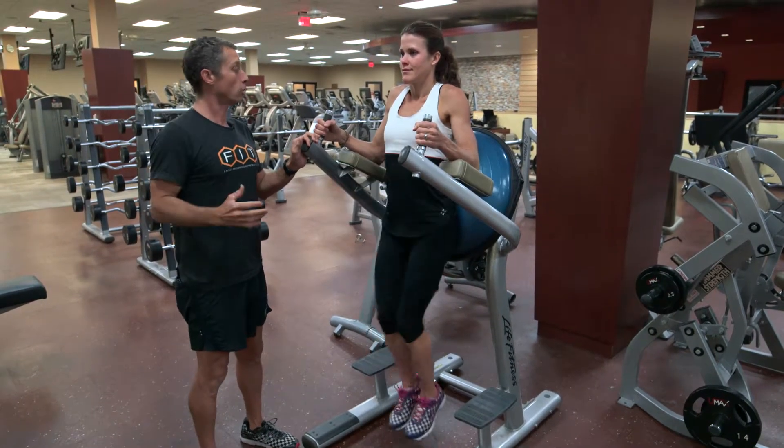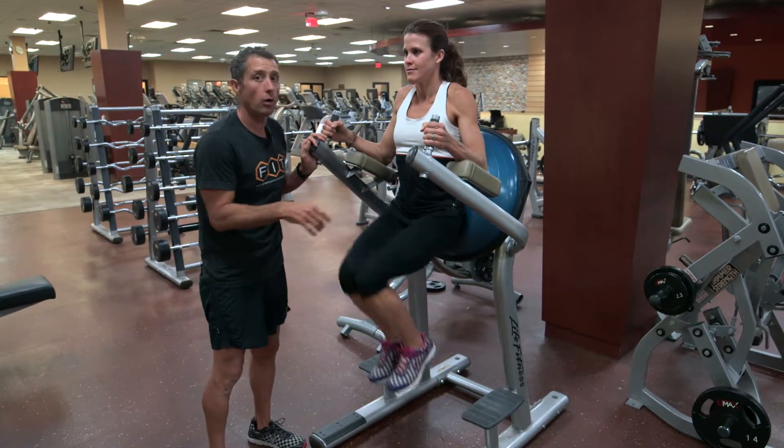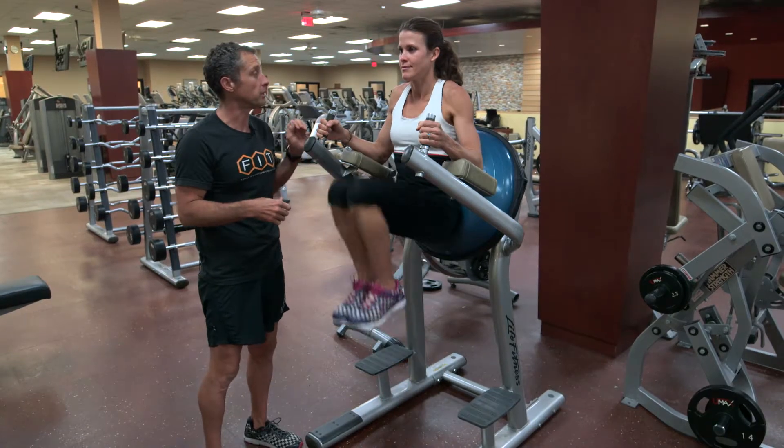The head straight forward, not too much tension in the shoulders, and that's exactly how a knee raise should look on the captain's chair.